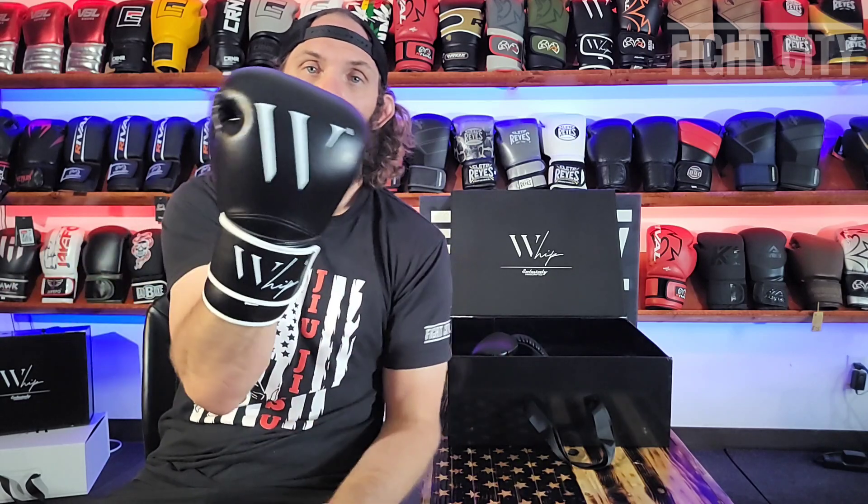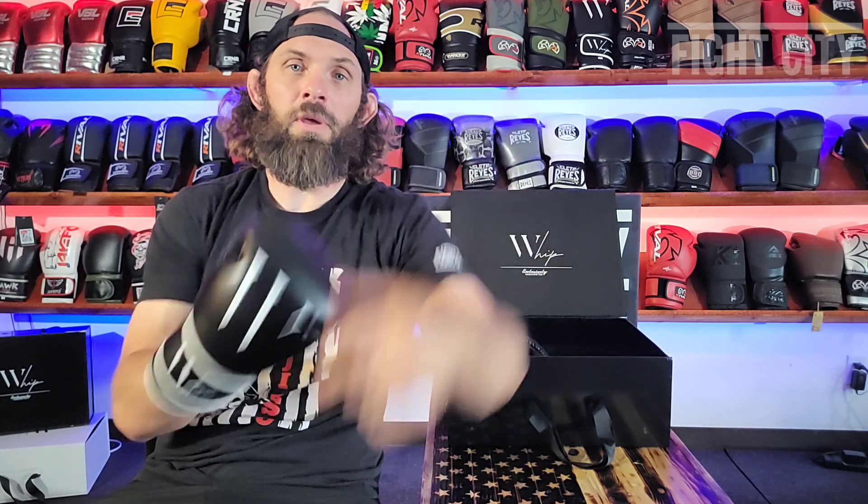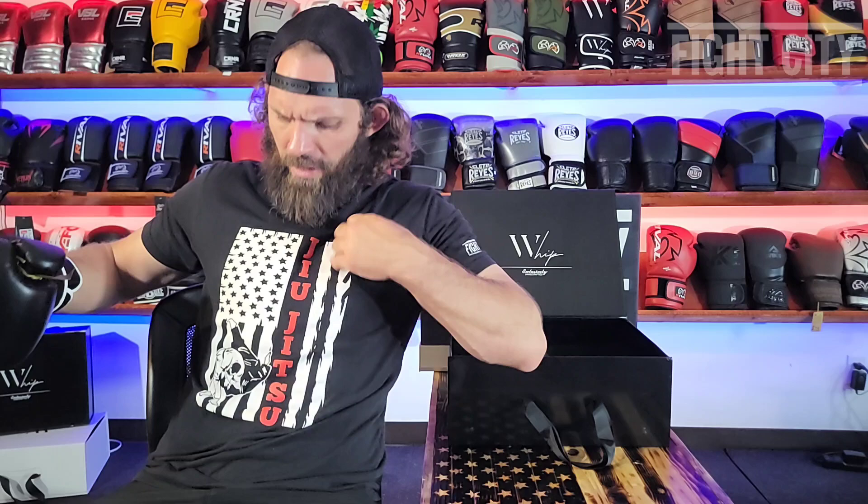So, Whip boxing gloves — if you're interested, look them up on my website. There's a link in the description and you can pick this glove up for $120. Anyway, thank you for watching. Don't forget to like and subscribe, and while you're on my website pick up a t-shirt — I've got jiu-jitsu, boxing, MMA, and Muay Thai t-shirts on the website as well. Thank you and we'll talk to you later.